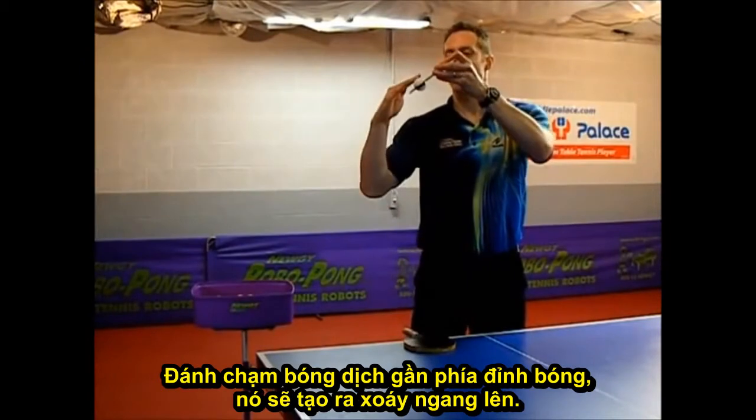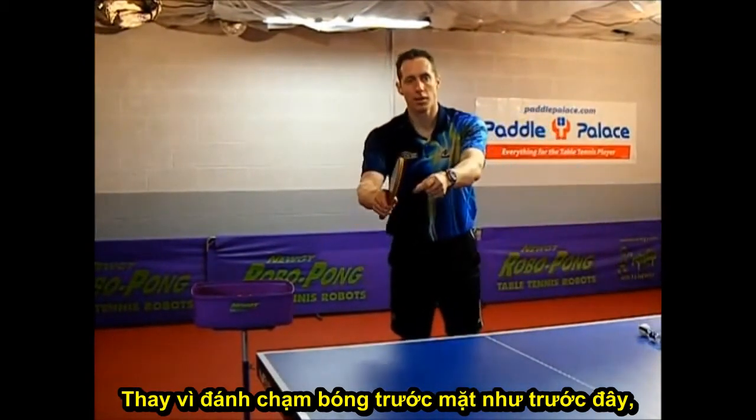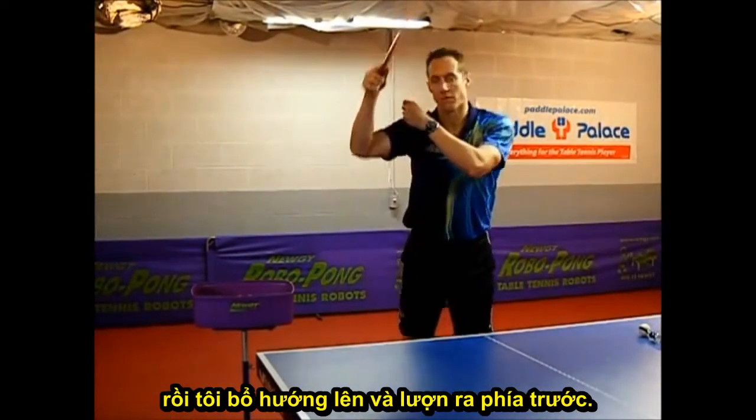I'll be hitting more on top of the ball and giving side spin with topspin. Instead of hitting the ball in front of me like before, now I'll be hitting the ball slightly closer to my ear, and I'll be brushing up and forward on the middle of the ball.